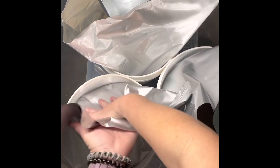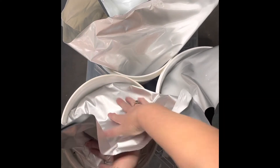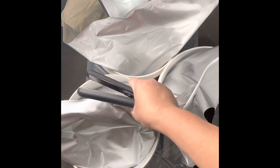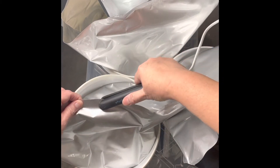And I'm going to kind of burp it — remove the extra air that I can. It's a little bit easier because I partially sealed this bag. Get my mini sealer, start where I left off, and finish sealing it.